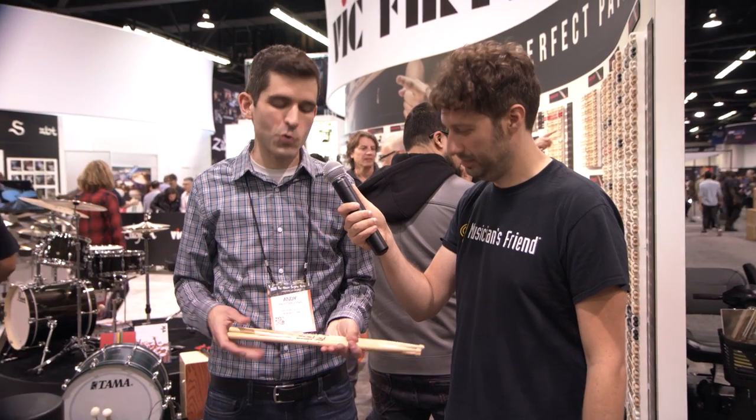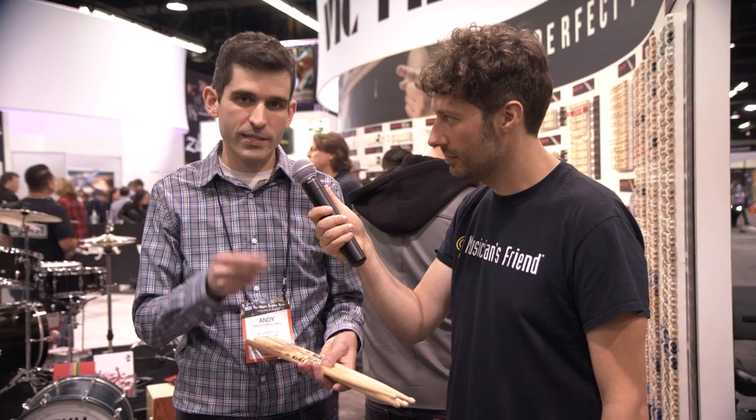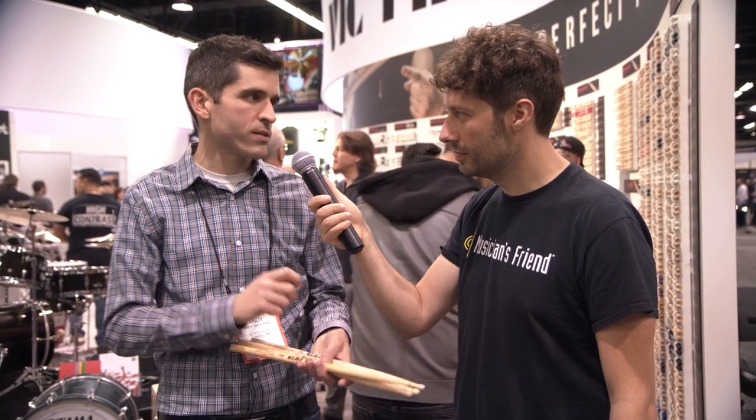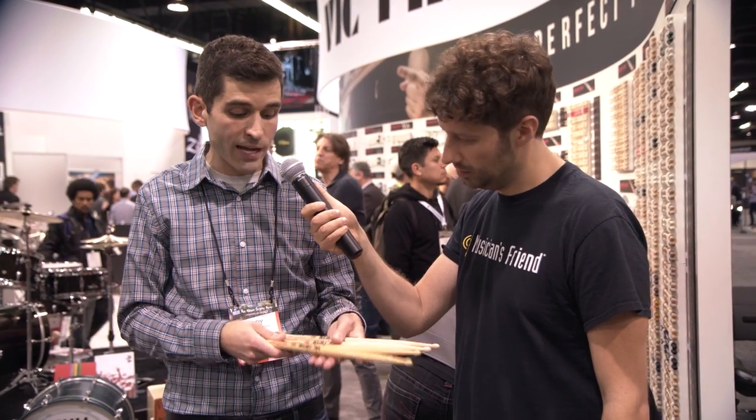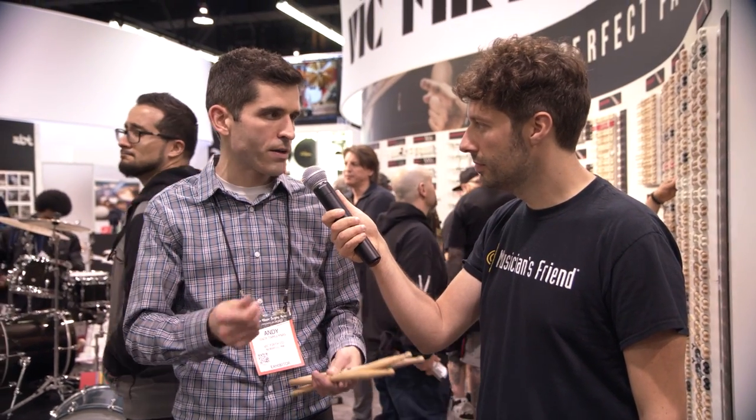Absolutely. So for 2018, on the Vic side, we've got two new options for feel — like tactile feel — not necessarily balance and diameter and stuff like that, but tactile feel on our 5A and our 5B. So everybody's familiar with our traditional lacquer and Vic Grip, and those were kind of the two options for on-the-stick grip.